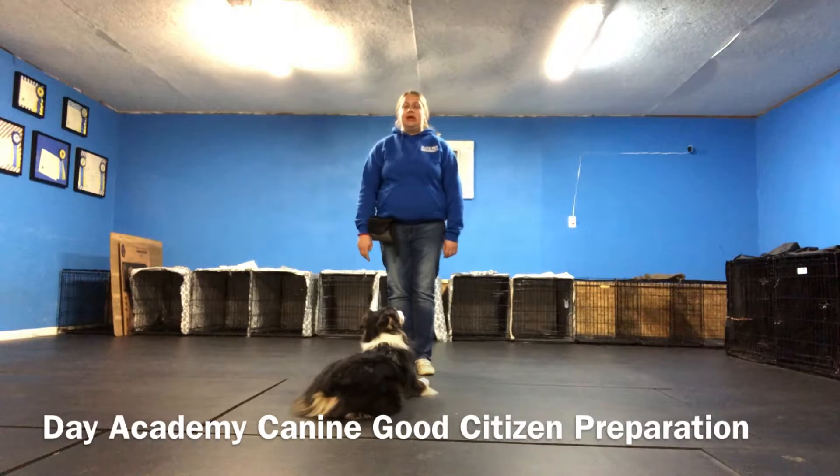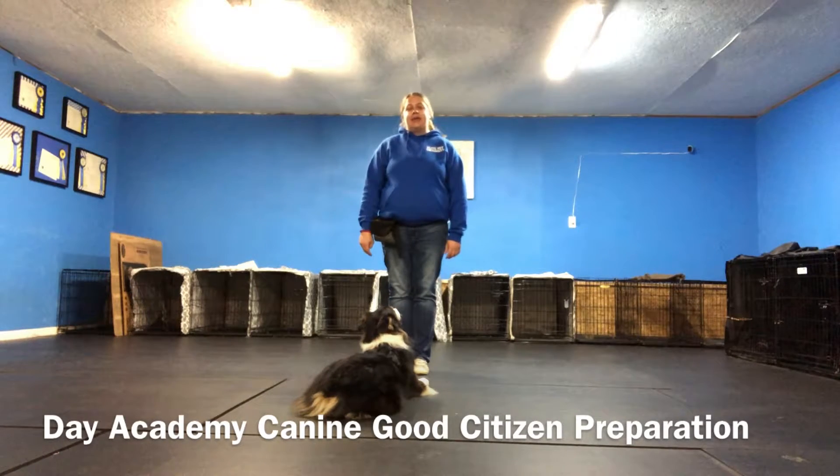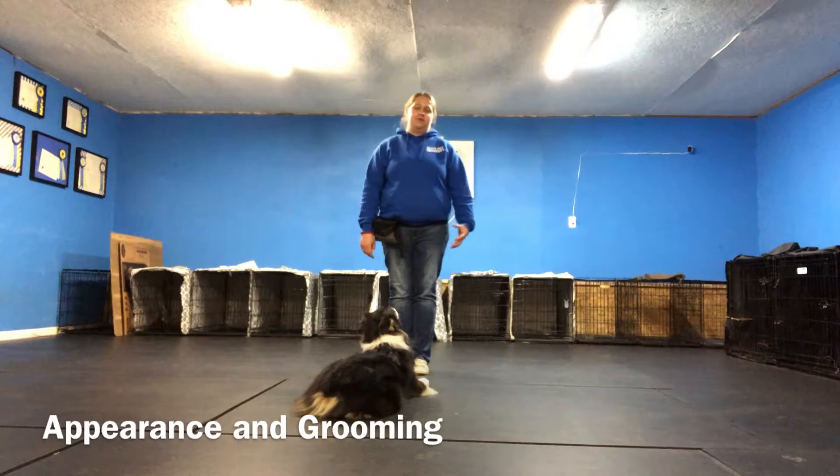Hi, this is Melinda with Elite Pet University. Today we're going to be going over the Day Academy Canine Good Citizen skill, and this one is our appearance and grooming skill.